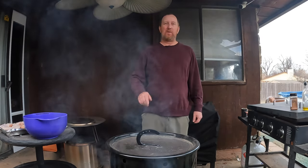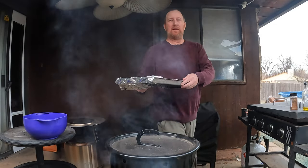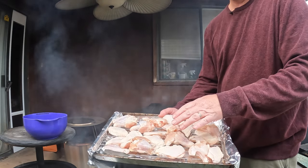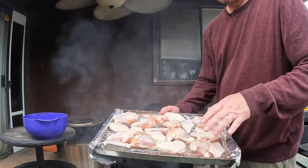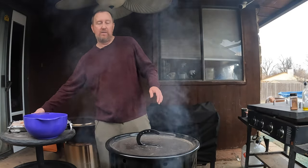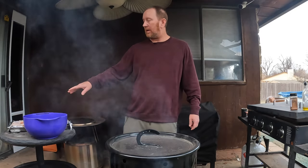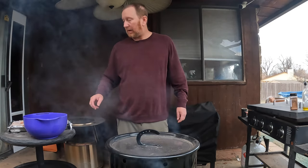Hello, welcome back to the Oaky Smoking Channel, my name is John. Today I have some wings that we're going to be cooking on the pit barrel. I'm going to make some sweet spicy barbecue sauce style on about half of these, and the other half we're just going to season. We'll season them all, cook them for a little while, then add the spicy barbecue sauce I mixed together, and cook them a little longer.